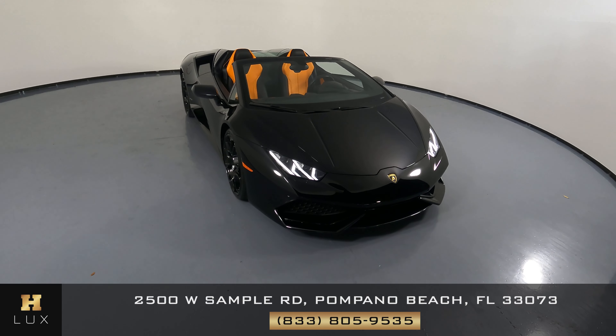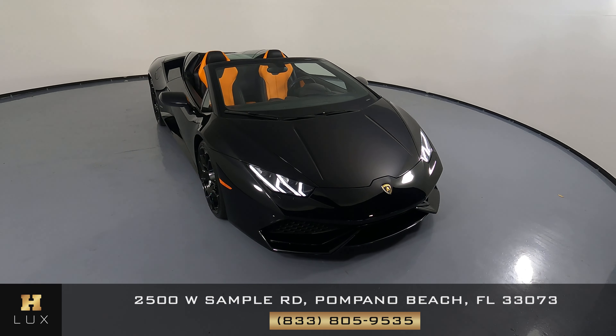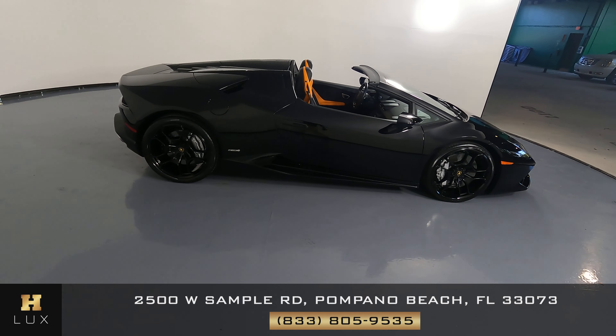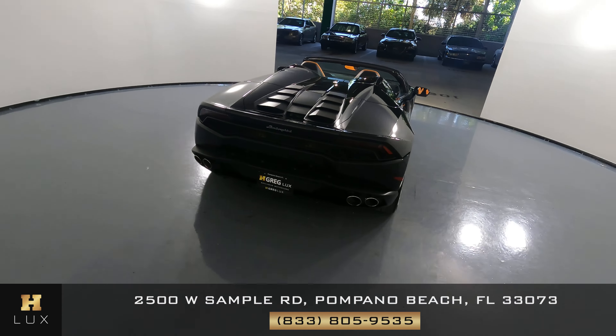Welcome to H. Greg Lux. We have a 2017 Lamborghini Huracan with a clean Carfax, only one owner. Let's walk around. I'll be showing you any damages, any dents, any imperfections to the best of our knowledge. Here at H. Greg Lux, we want to be as transparent as possible and give you peace of mind.